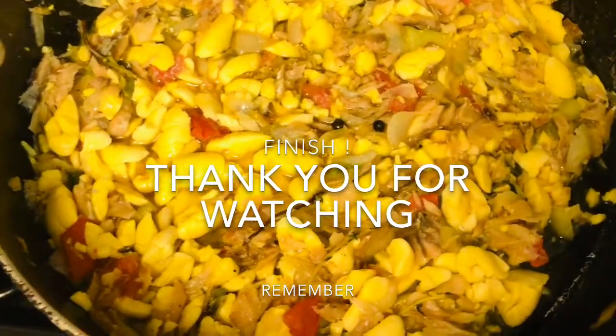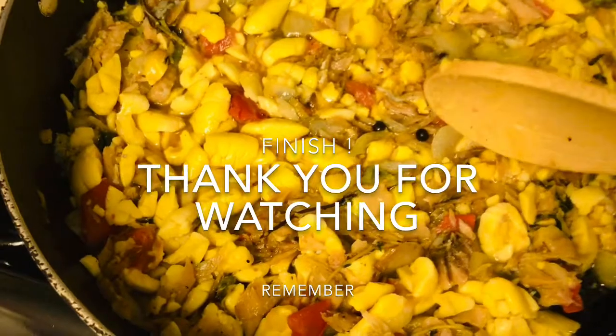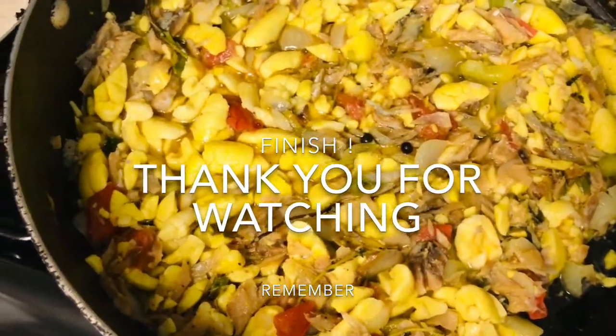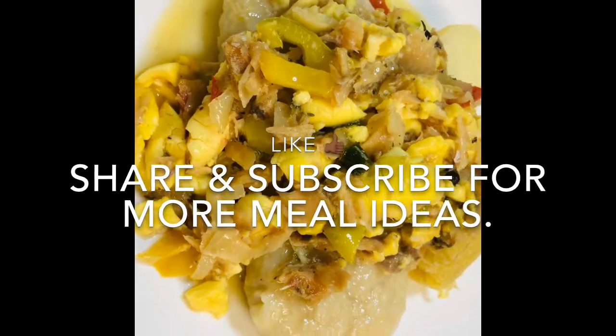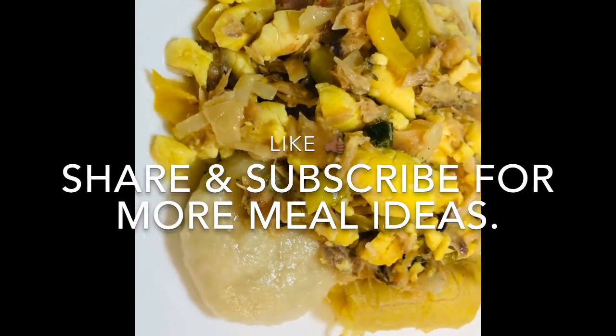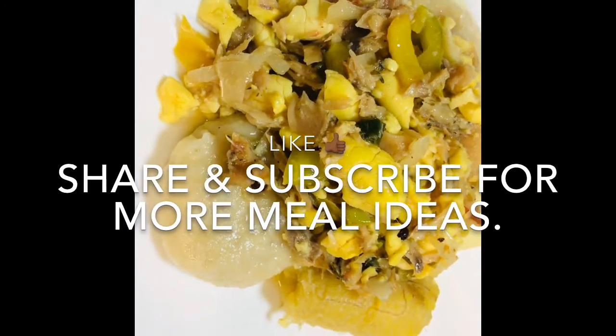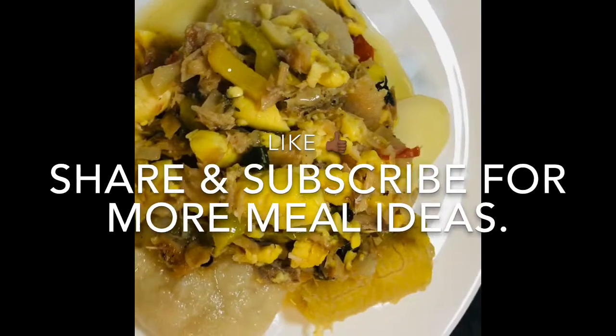There you have it — ackee and salt fish with a little gravy in it. Serve with dumpling, cornmeal dumpling, ripe plantain, and a piece of potato.